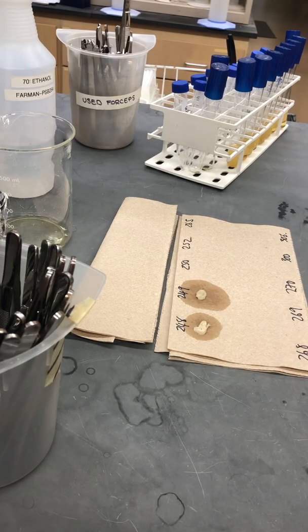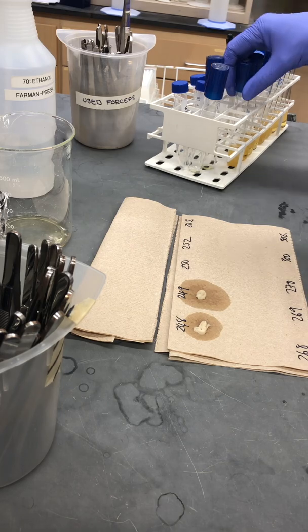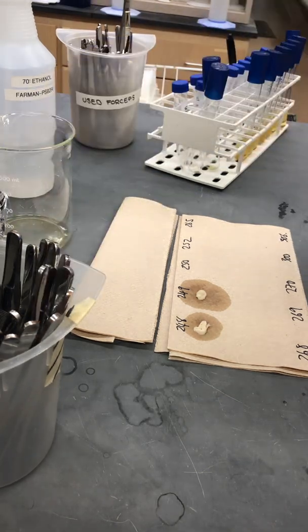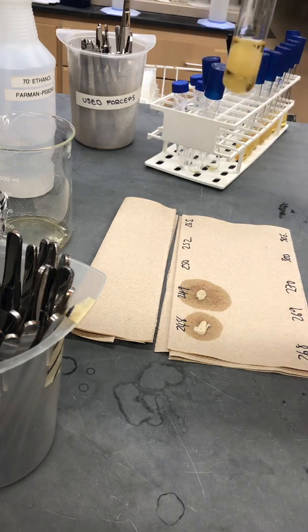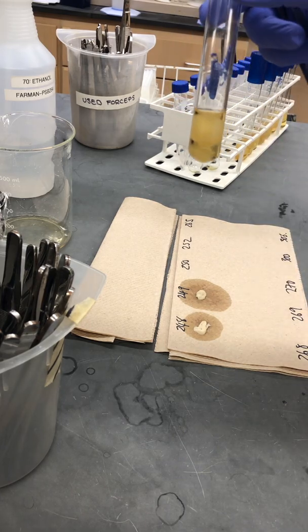This is a quick video just to show how we quickly process fungal mycelial samples for DNA extraction. We'll grow the cultures in 10 mils of complete medium for seven days.